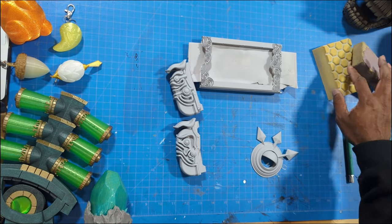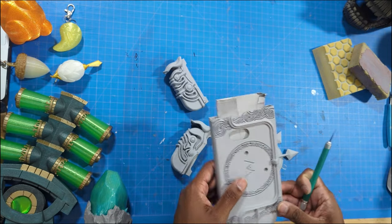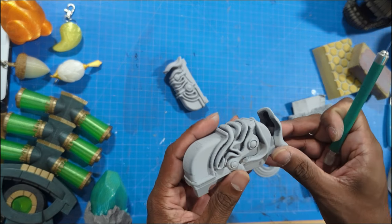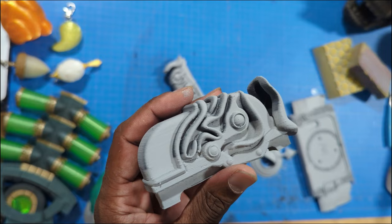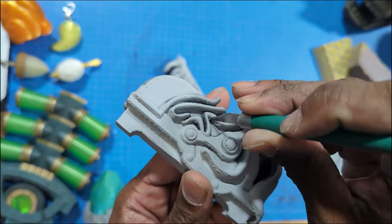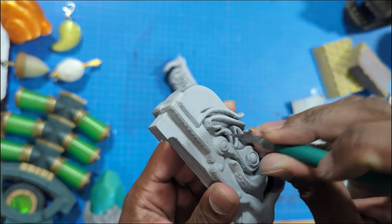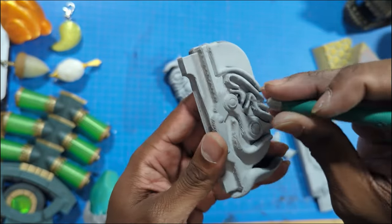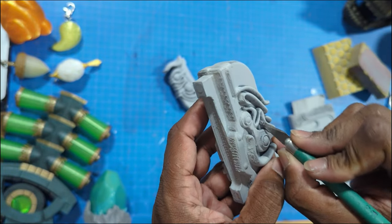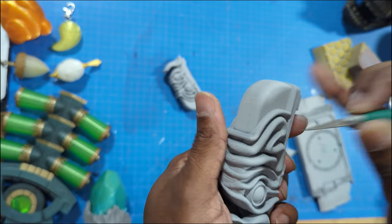So, once all of our stuff is nice and primed, now is a good time to get a look at all of your pieces, see if there's any fuzzies that you might have missed, any pieces of filament that you might not have caught on your first pass doing your clean through. That's why the primer is a good idea. There's a couple of fuzzies in here that I could probably get rid of. Do a little bit of that cleanup, and then go ahead and sand down your pieces until you're satisfied.